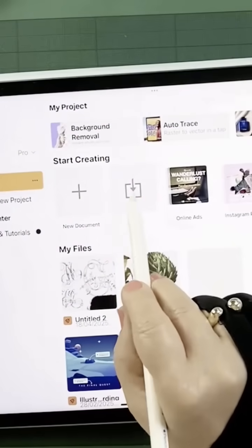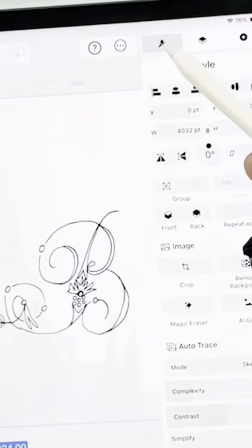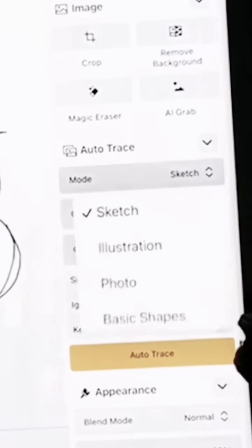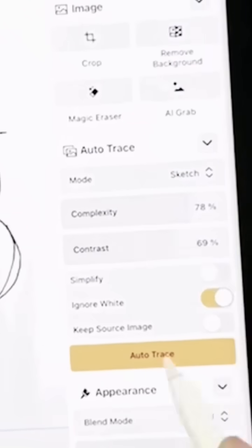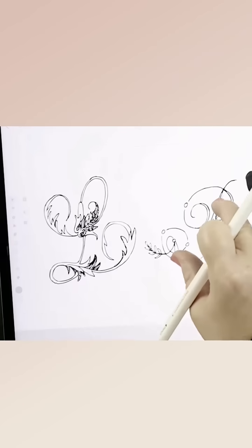Then open Linarity and import your image. Tap the paintbrush icon which opens the style tab — this is where we find the Autotrace options. For sketches, select sketch mode and then adjust the complexity and contrast sliders. Then hit Autotrace and you'll immediately see your drawing transformed into vector artwork.